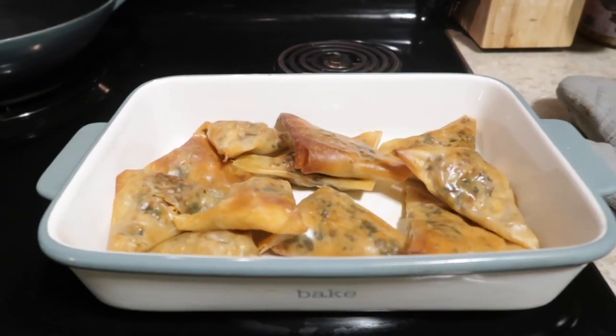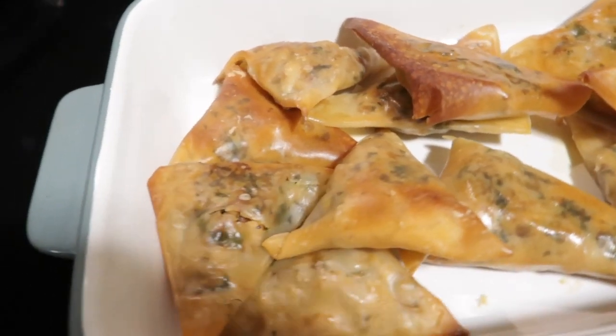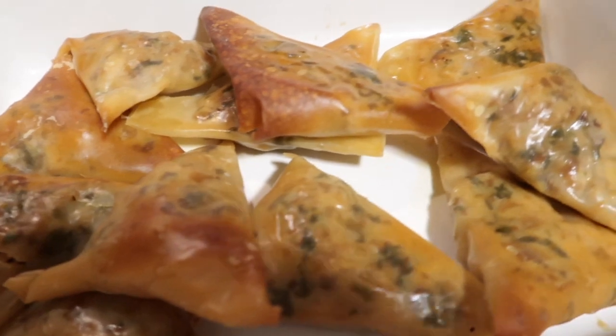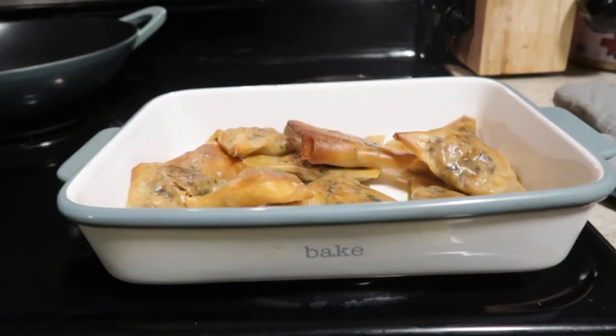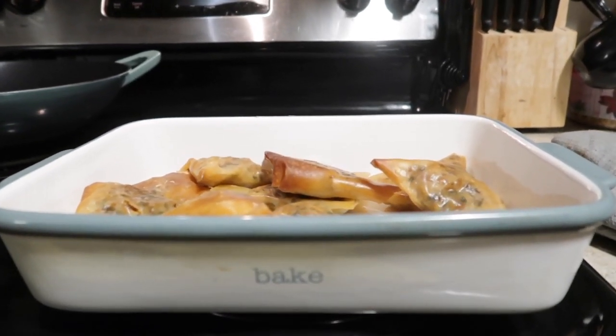We're going to let it bake. We've already broken our fast, so we're just going to wait for the sambusa to get done and cool down — it'll be our little dessert for tonight. The sambusa is all done baking. Look how nice and crispy that looks! You can see all the veggies and the chicken on the inside, and it looks so crispy. We're going to wait for it to cool because nobody wants to burn their lips, but this looks so good. Alhamdulillah.